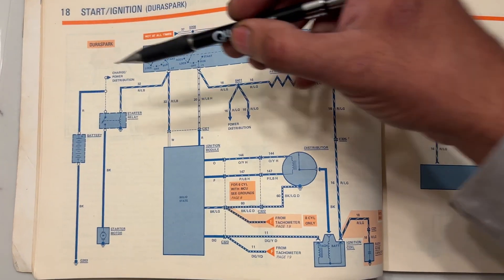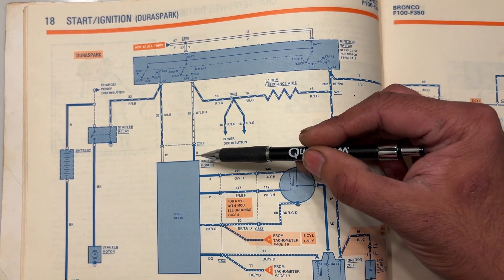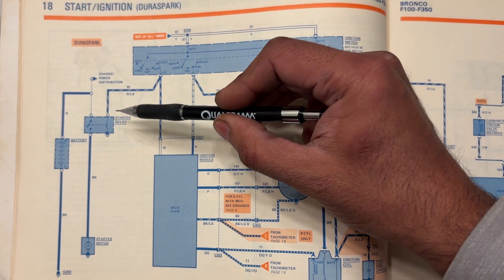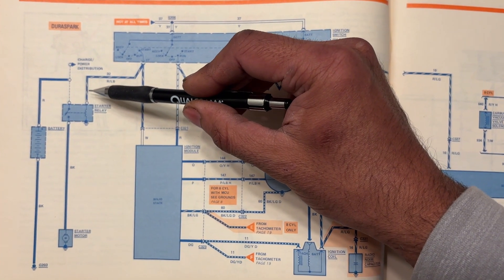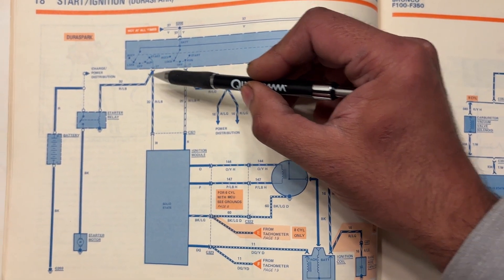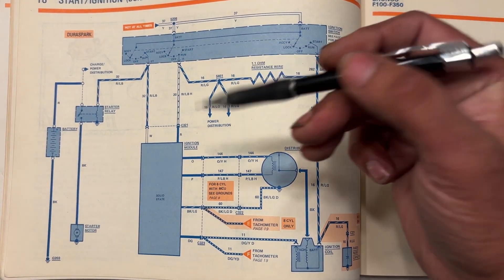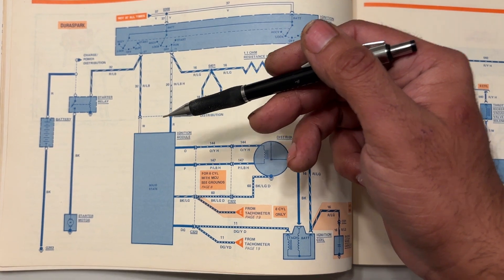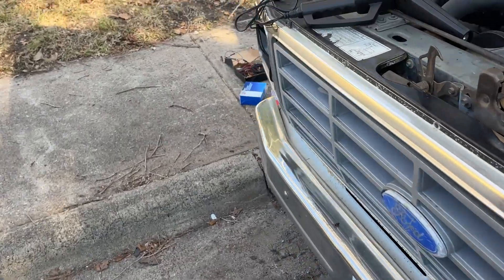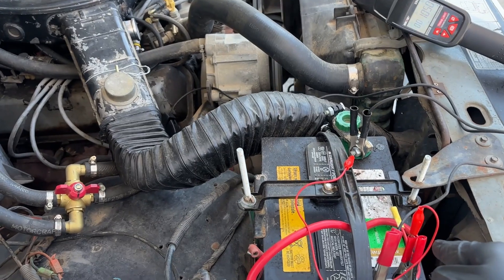What we're going to do to test it is, while the truck is running, basically this wire is getting power — that's the power to the module. We're going to pull this off the ballast resistor and apply 12 volts there, as if the truck was cranking in start position. If the spark retard is working, you would see the RPMs come down with the truck running.